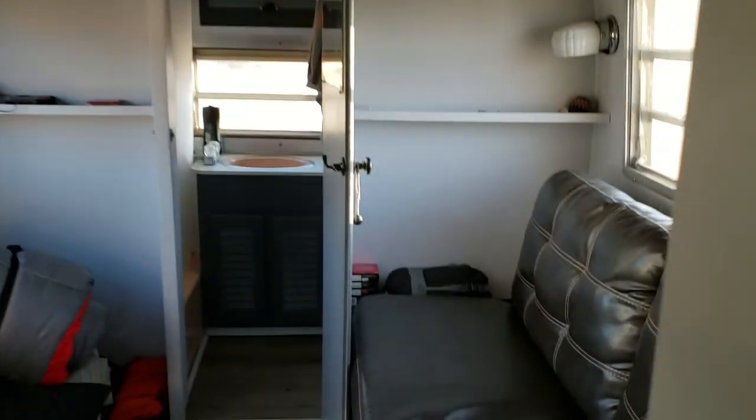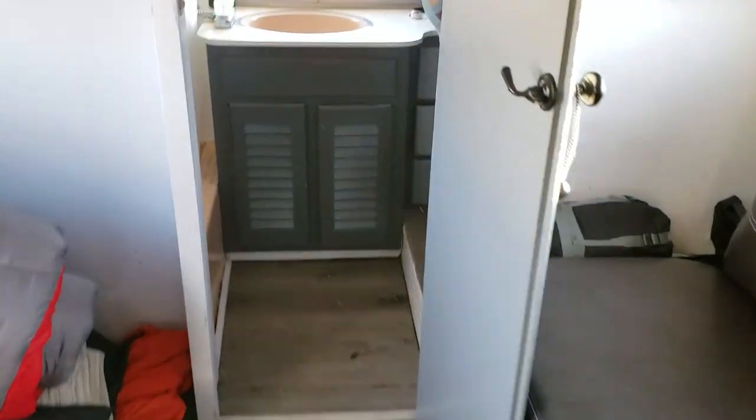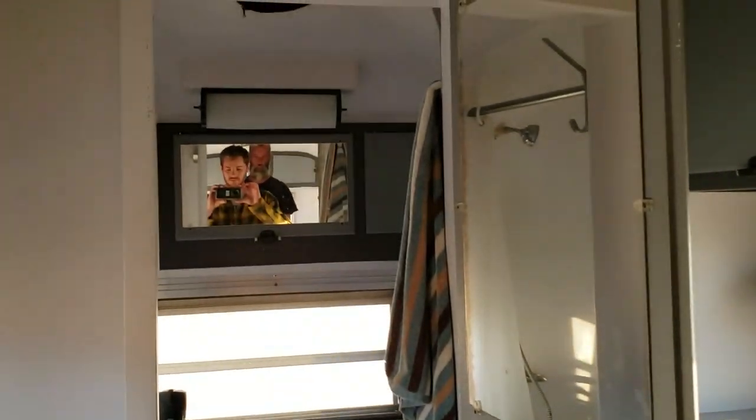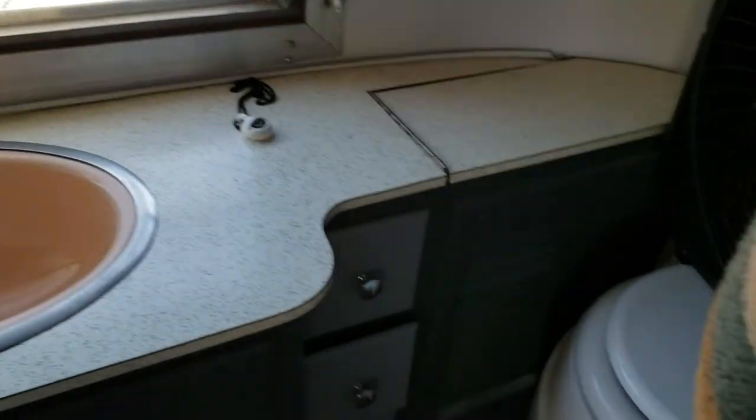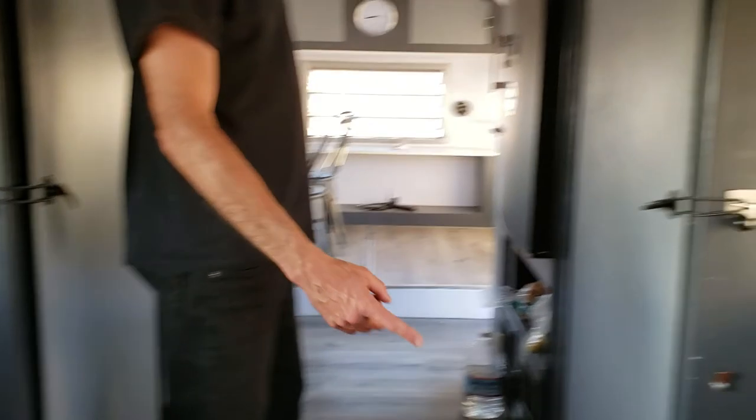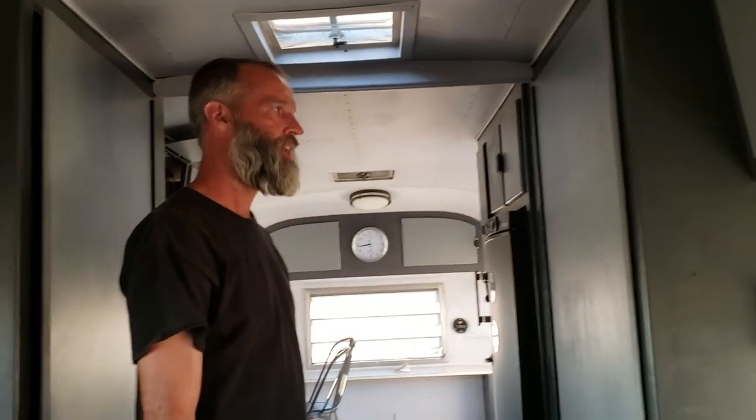Let's check out the bathroom and the TV area. This is no van life — you've got a full shower in here. Upgrade! Yeah, I'm an old man, I need the creature comforts. That's all original shower and kitchen fixtures in there. And there's a little area here for TV. You can tell we're hanging out on the BLM land north of Joshua Tree. You can hear the motorcycles tearing it up.